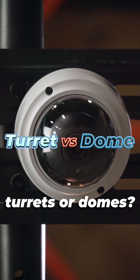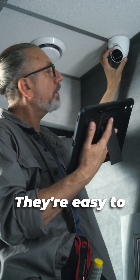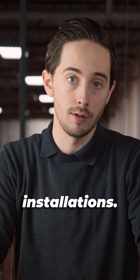What about turrets or domes? Turret cameras are ideal for both indoor and outdoor installs. They're easy to adjust, don't suffer from IR reflection issues, and are less prone to glare, making them a favourite for installers and perfect for outdoor installations.